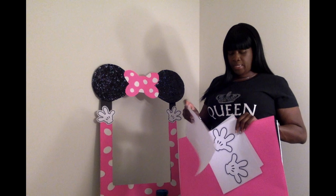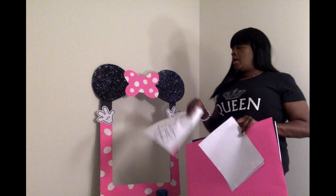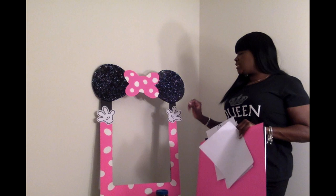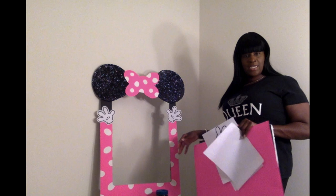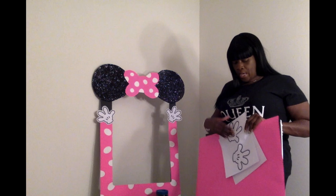For the hands, I typed in Mickey Mouse hands and this is what I came across. I made them just a little bit bigger. I didn't want really big hands because it's a party for a six-year-old girl, and I knew there would be a lot of touching and holding the photo frame. So I kept them small so they wouldn't get damaged during the photo process.